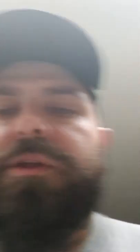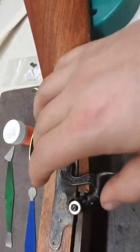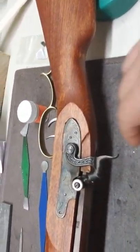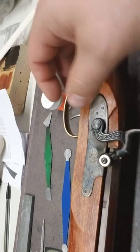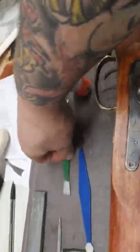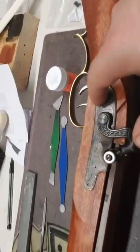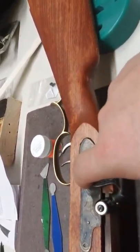I did follow the instructions in the muzzleloader lab, so I began with the inletting of the stock around the percussion area here, just because that's the most fragile piece. Using the inletting black around the edges, I fit that, and then using the two wood carving tools that I purchased from Brownells, I inletted out the wood there to fit that in.